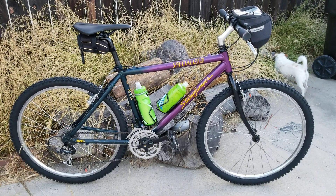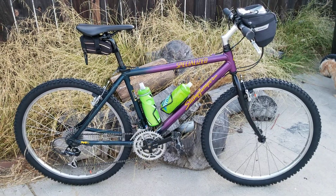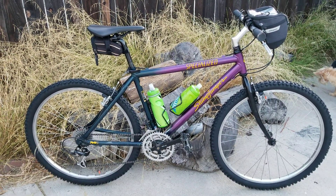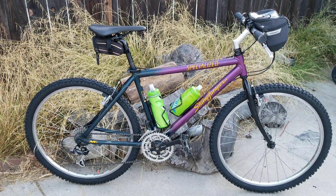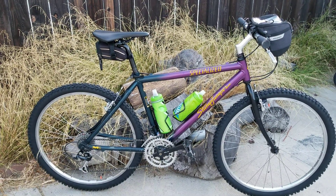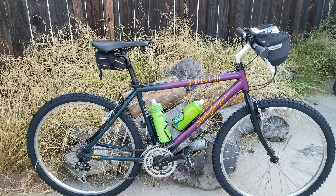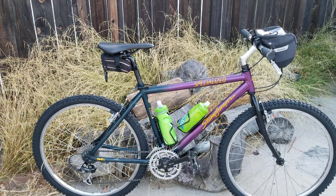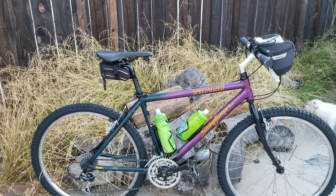Good morning, everybody. I figured out the mystery bike — I figured out what year it was made and its true name. This is a Specialized Stumpjumper. It's the M2, which was considered one of the high-end bikes back in the day. In 1993, this bike retailed at $995, which is equivalent to about close to $3,000 in today's numbers.